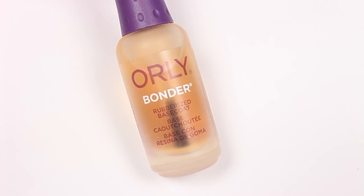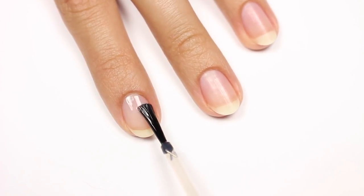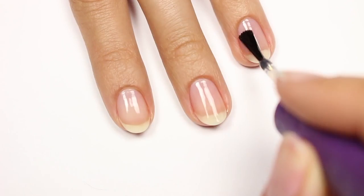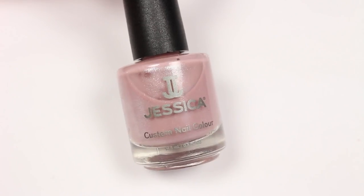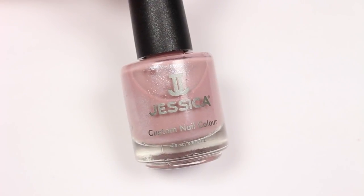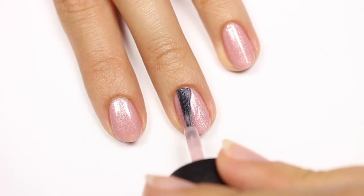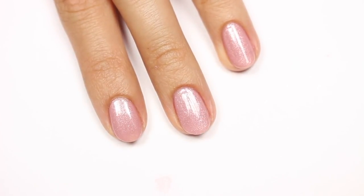Next, apply a base coat to help protect your natural nails. I'll be applying two coats of a really pretty dusty rose polish, but you can use any color you like.